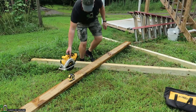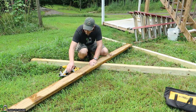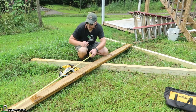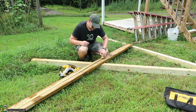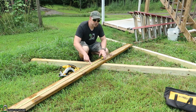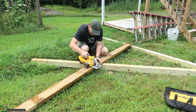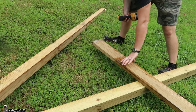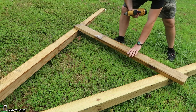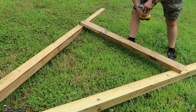I can already tell from moving this once that I'm going to have to have a middle support because it wants to rock a bit too much. So I've got a 10-foot 2x6 — it's treated — and I'm just going to cut this in half. I'll have two 5-foot pieces and that's going to allow me to support between these two. I've got this stretched out as far as it needs to be and I'm just going to find the point where this is going to be even and in the middle.